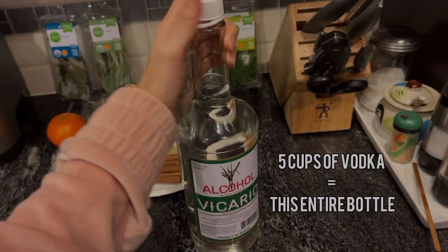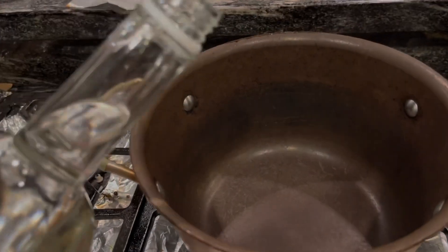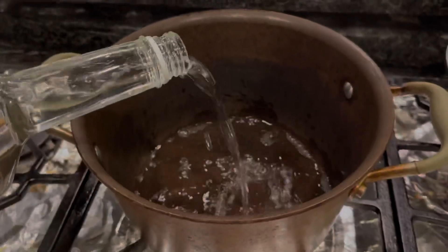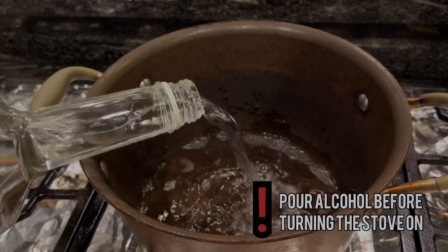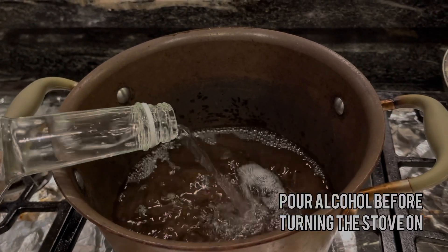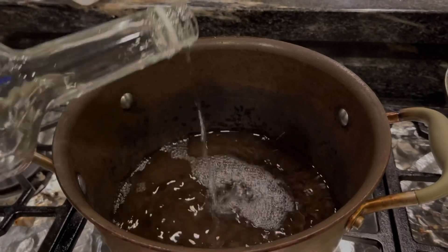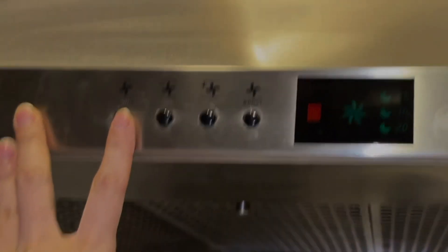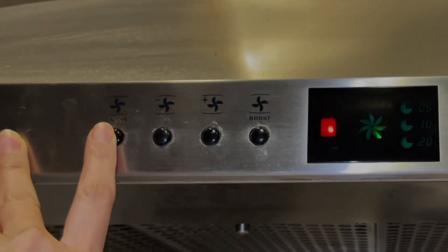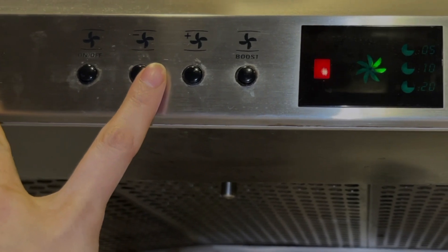The original recipe calls for five cups of vodka. I'm going to try not to use so much this time. Make sure before you turn the stove on that you pour the alcohol, and make sure not to spill any outside of the pot because it will catch fire. If you have a hood, please turn it on as it will get rid of the alcohol vapors.